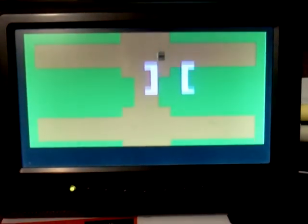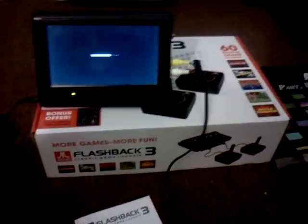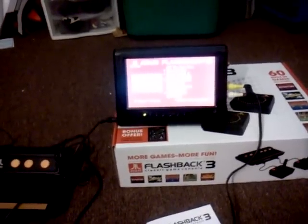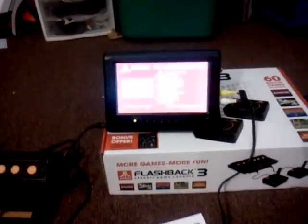Anyway, I'm going to go ahead and stop this review here. Honestly, I think it's a system that's worth the money if you can find a working one — that's the trick. Until then, this is Lethko from RetroReviewRevolution.com, and we will see you all next time.